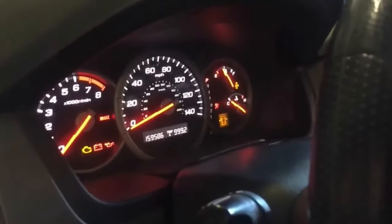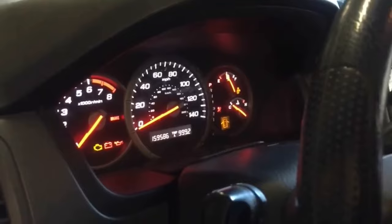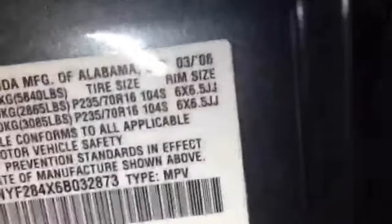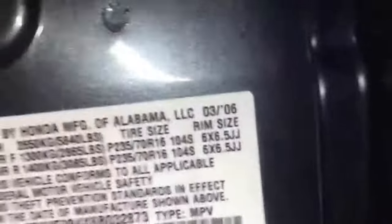Se pegó — vamos a ver si prende. Y ahí está. Este es marzo de 2006 y ya arreglamos el problema de la luz verde de la llave.